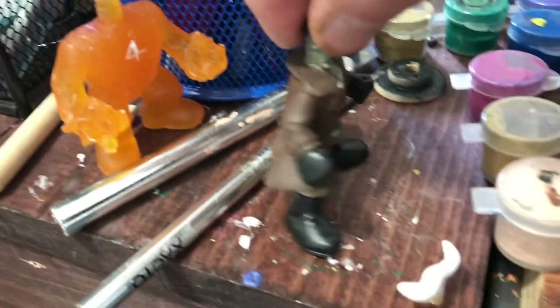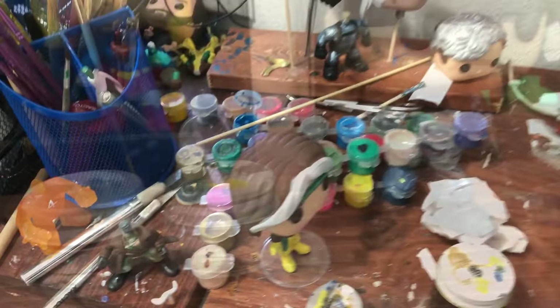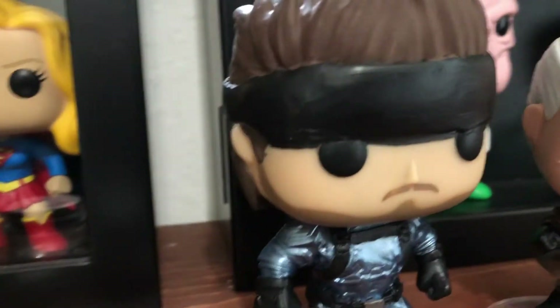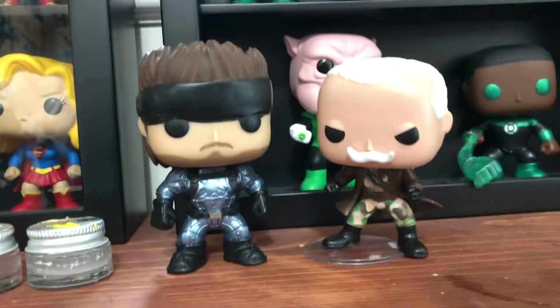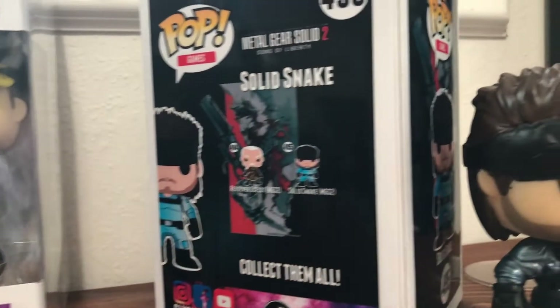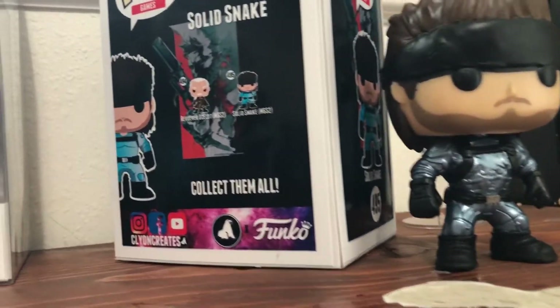I added a little belt for Revolver and continued on the camo. Here are the two final products. I actually made a couple of custom boxes for these two as well.